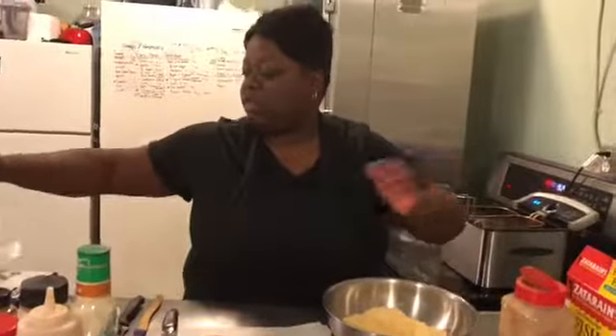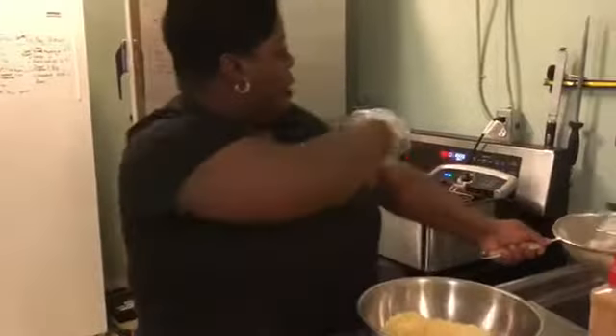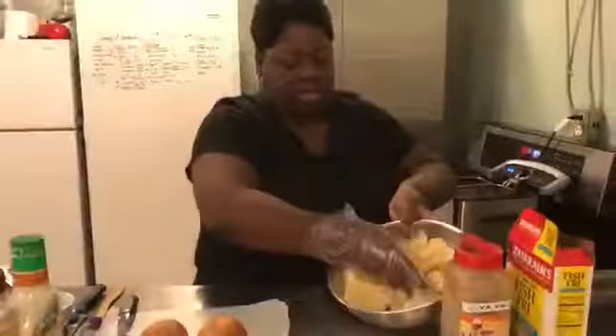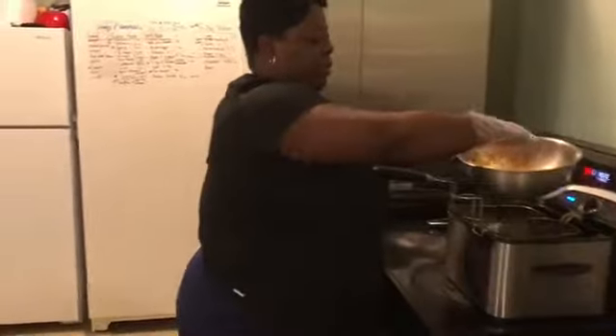All right, throw on the glove real quick. This is step one — getting the shrimp cooked. We have our oil heating here at about 350. Coat the shrimp — I don't put any egg or anything on it, just keep it simple — and now we're gonna go in with the shrimp.